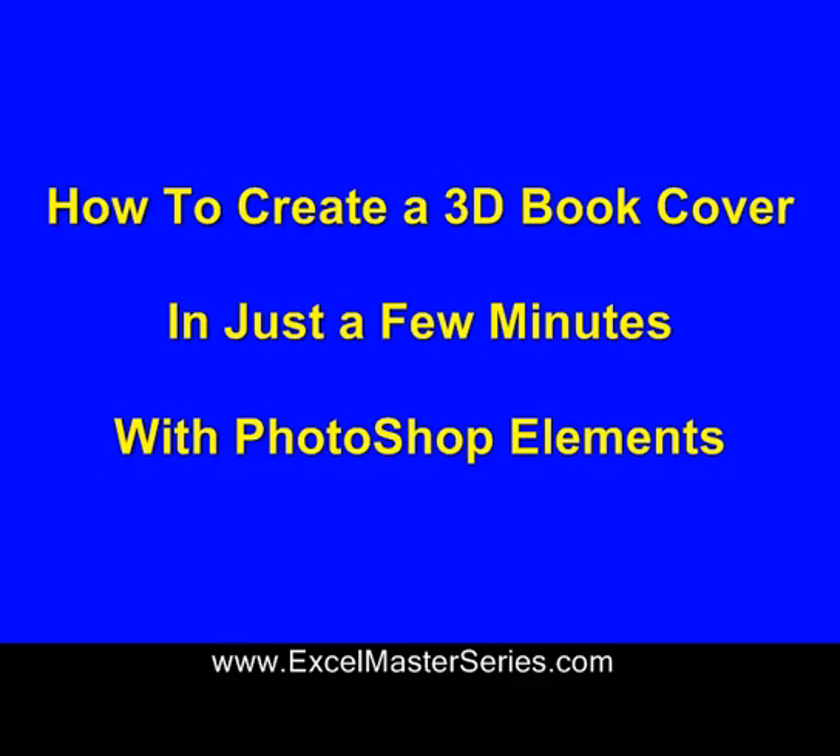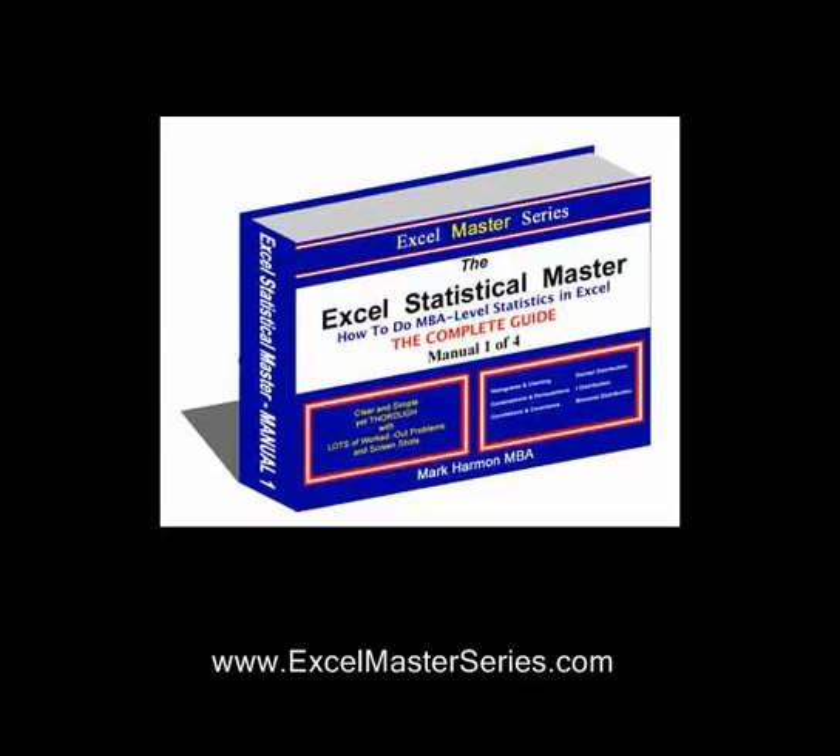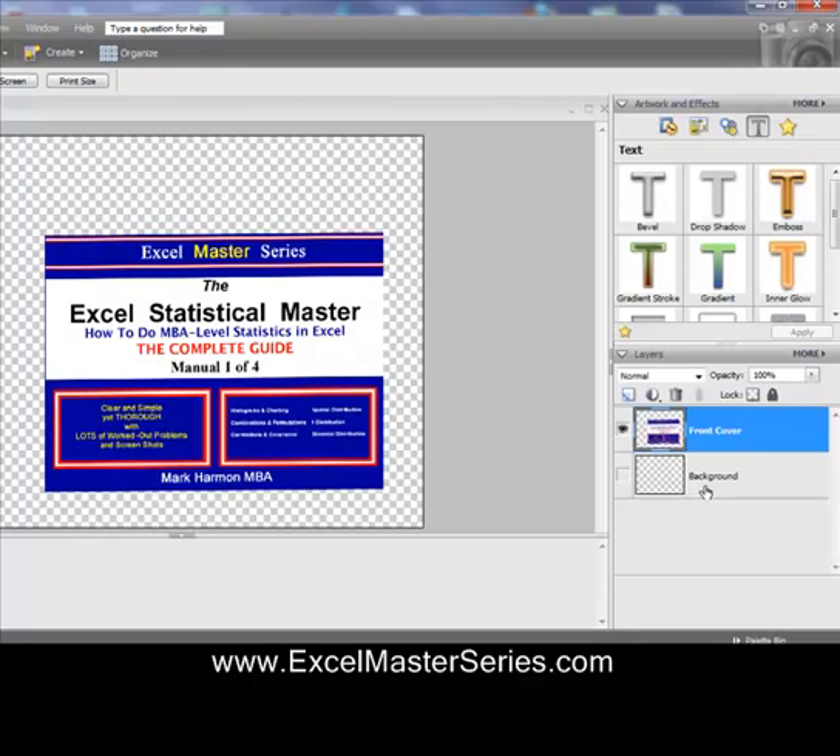Hello and welcome to ExcelMasterSeries.com. Today we're going to show how to create a 3D book cover in just a few minutes with Photoshop Elements. Here's what we're going to create — this cover right here — in just a couple of minutes. Let's see how to do it.